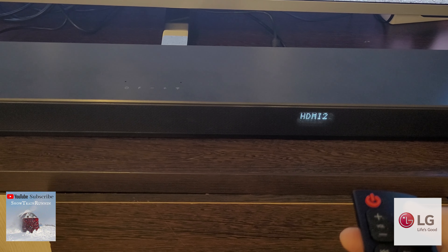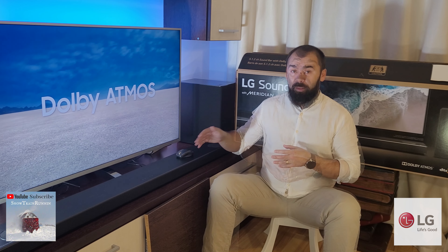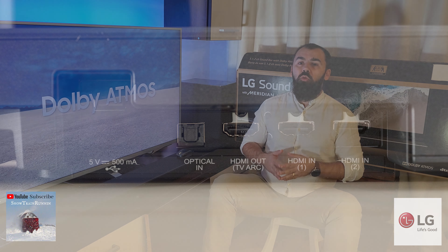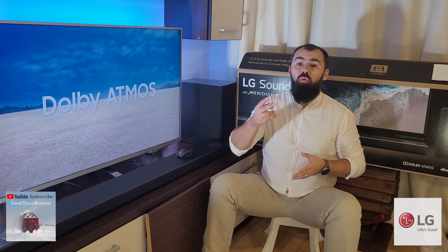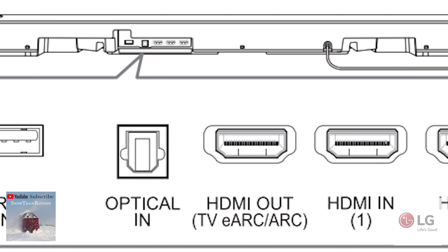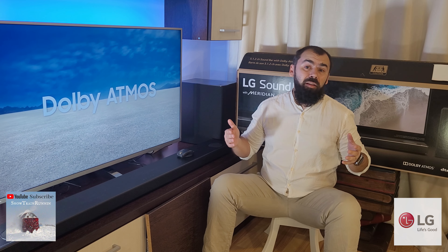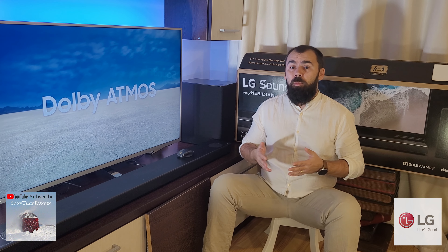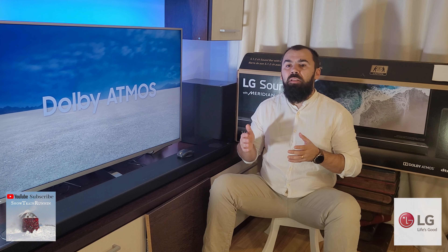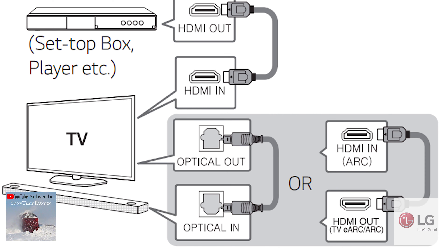This soundbar comes with a fully working display that LG placed on the right side of the main soundbar unit, showing various information like input source and volume among others. This soundbar has a wide selection of physical inputs and you can even use it as a hub between your TV and other devices. It has two HDMI inputs along with one HDMI output which has eARC functionality, but doesn't have an AUX input, so you can't directly connect older devices to the bar. On the upside, it does have a USB port, which is handy if you have music stored on a thumb drive or external drive.